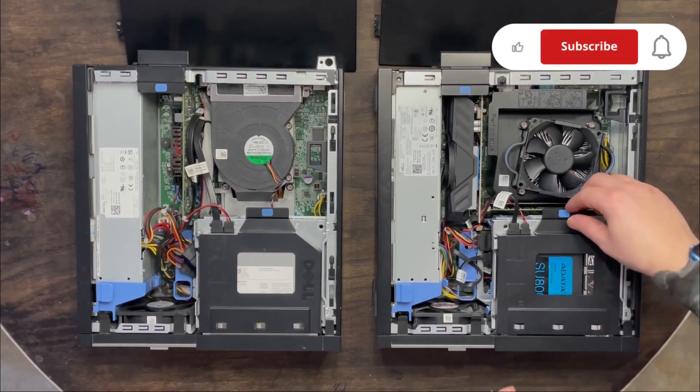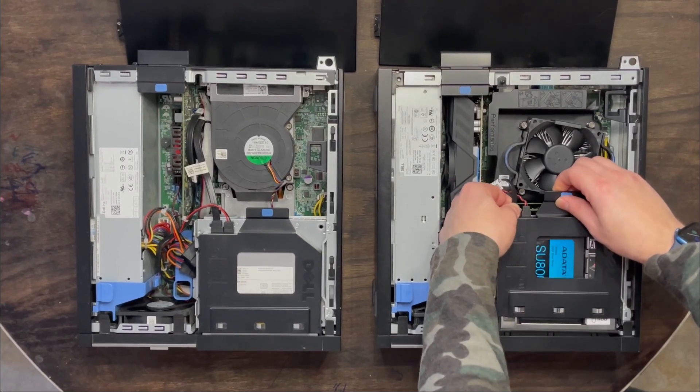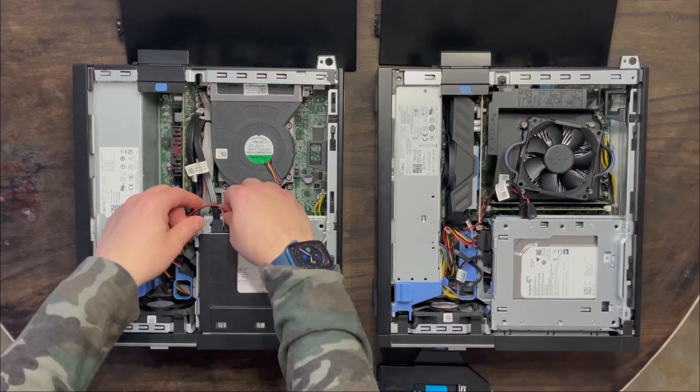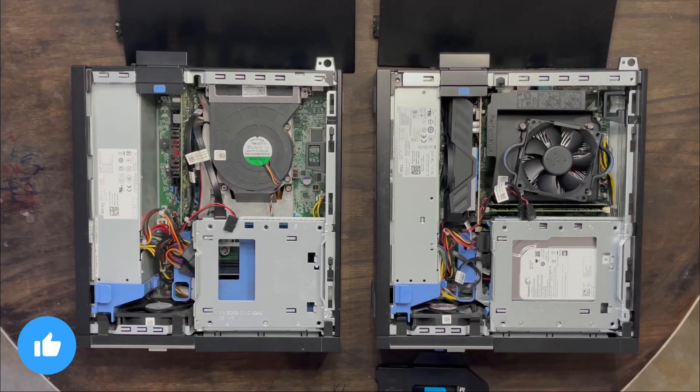We're going to start by removing what used to be the disk drive that I've converted into a solid state drive. I'm going to remove that on both, and switch.